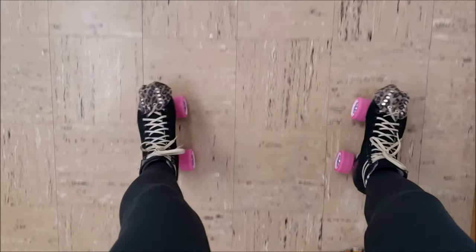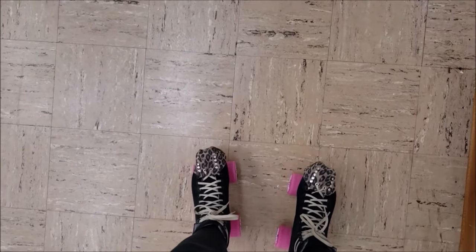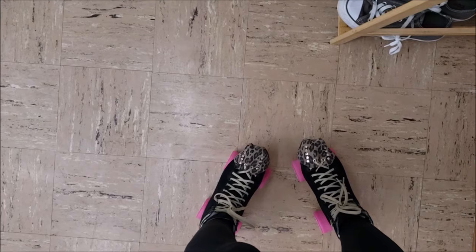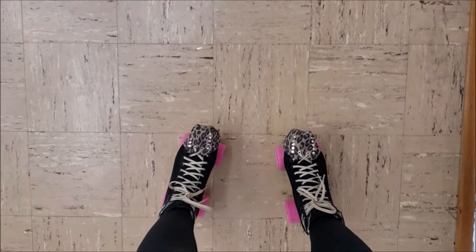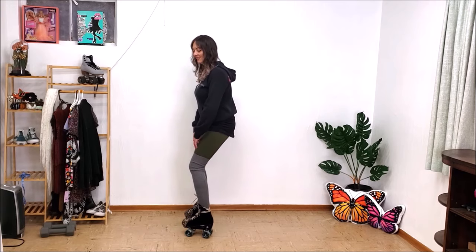This is why I like strength training so much — it helps build strength in the muscle groups you need. It also helps a lot to bend your knees when going forward. I personally put pressure towards the outside of my skate going forward, and when going back it's almost towards the inside and heel. When I bring them back together, it's really important to know where to put your balance and pressure in your skate.